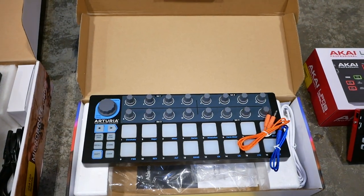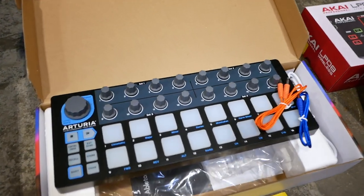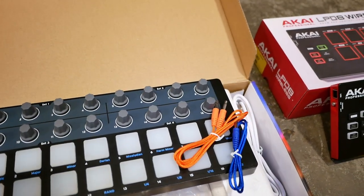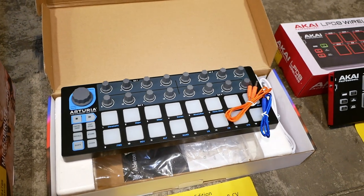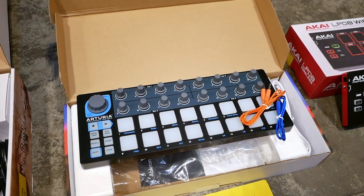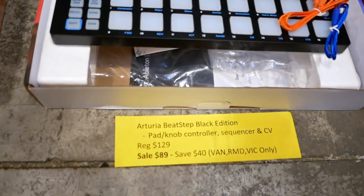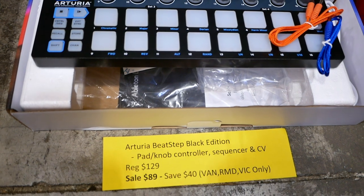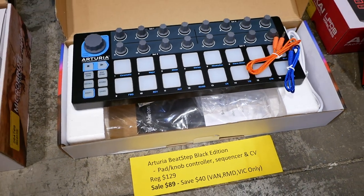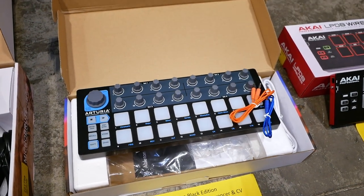Next up we've got the Arturia Beatstep Black Edition. You can see there's also a CV gate on it, and you get some cables that go with it — really cool orange and blue cables. I love the black finish, it looks amazing. It's got a sequencer on there and if you're a modular user, it's fantastic. Regular price is $129. Sale price is $89 — you can save $40. Bear in mind this is a limited edition product and limited in quantities.